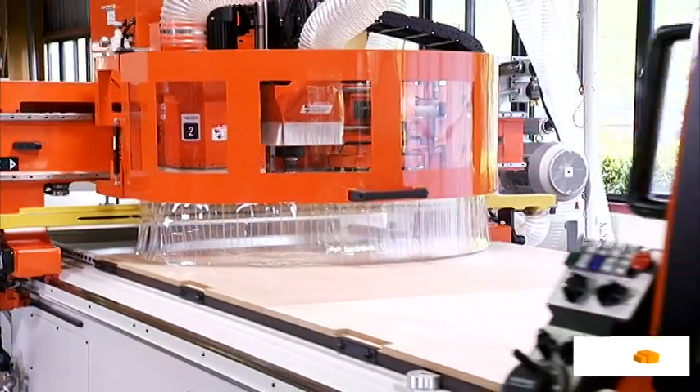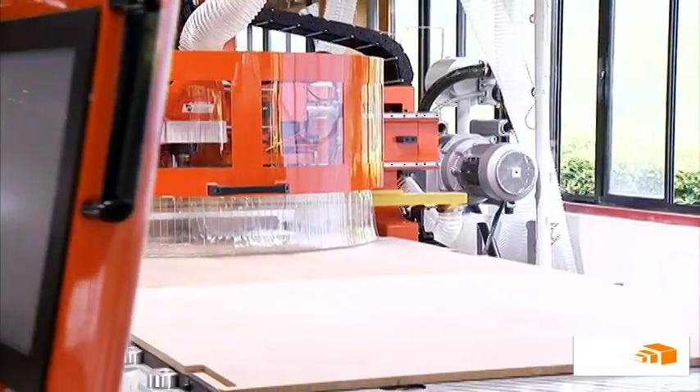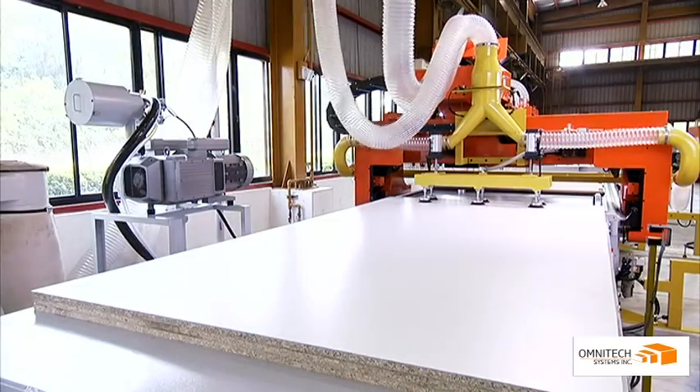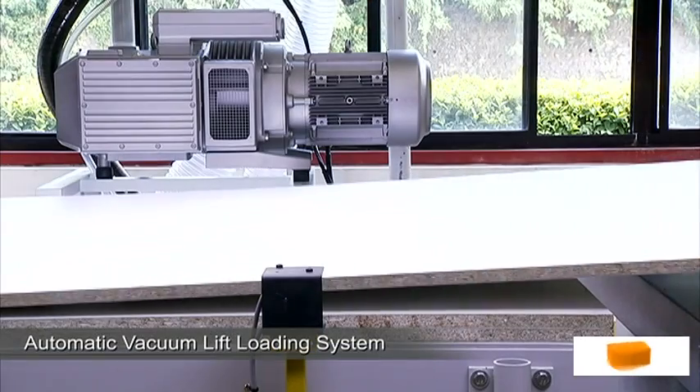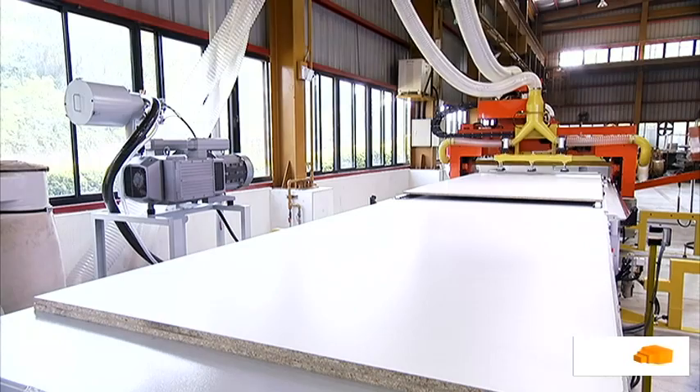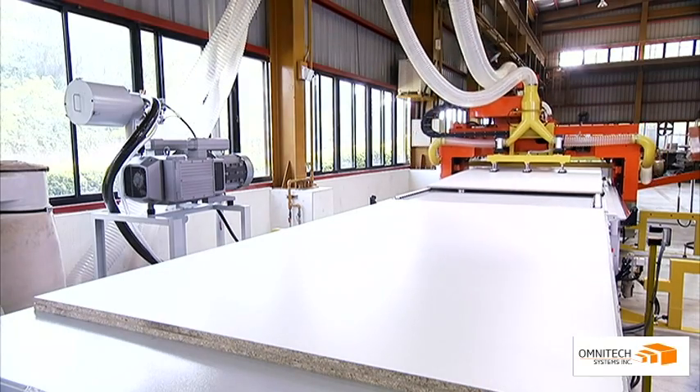The SELEC series is the core of this production line and boasts a number of outstanding features. The customised automatic vacuum lift loading system is driven by powerful onboard Becker vacuum pumps which make for highly stable and rapid work piece loading.